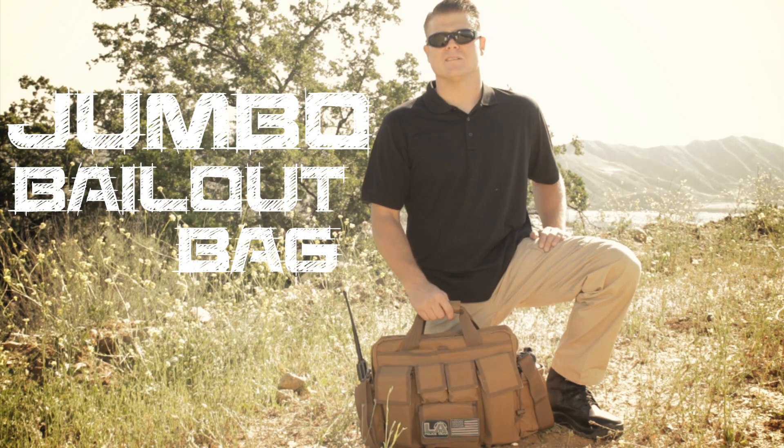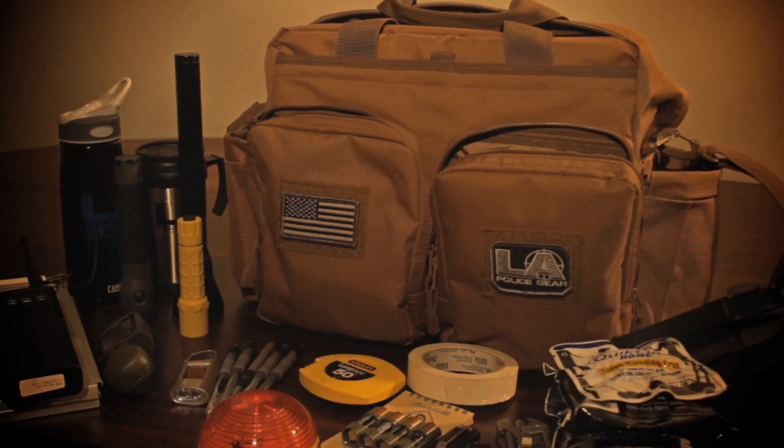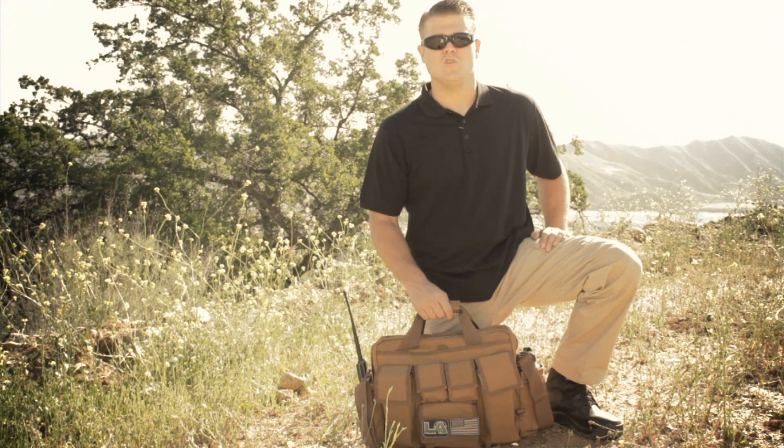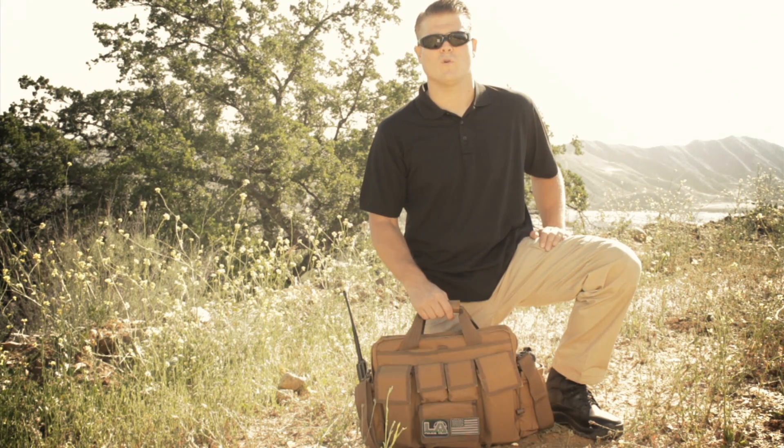Hey, Corey here with LA Police Gear. Today we're going to talk about the LA Police Gear Jumbo Bailout Bag. This bag is about 30% bigger than the best-selling bailout bag, giving you plenty of space for a posse box or for a laptop.